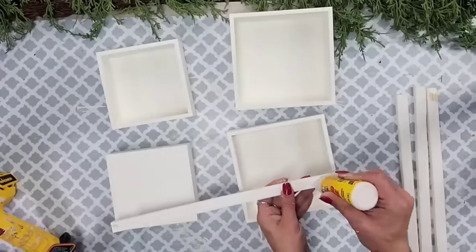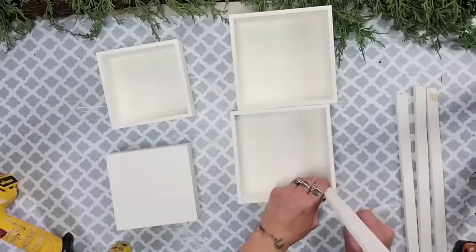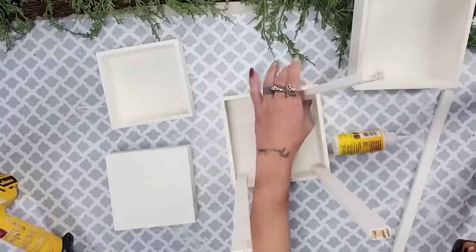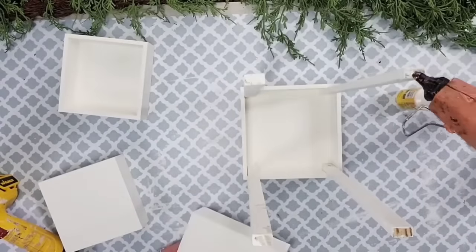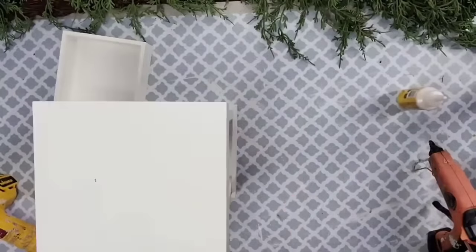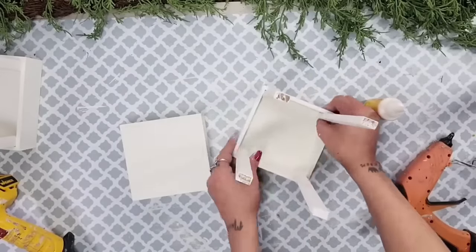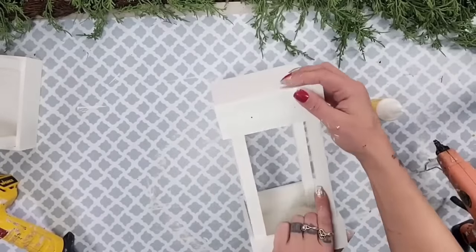To start assembling the larger lantern, I use the longer Jenga block pieces first. I add super glue wood glue and hot glue and glue the longer piece to the inside corner of one of the larger boxes. I repeated the same steps with the other three longer pieces. Make sure your label holder hole is facing the way you want it — hopefully facing forward. Add glue to the top of the Jenga blocks, then place the second box right on top and you already have a nice lantern shape. I do the same for the smaller lantern using the five-piece Jenga block pieces.